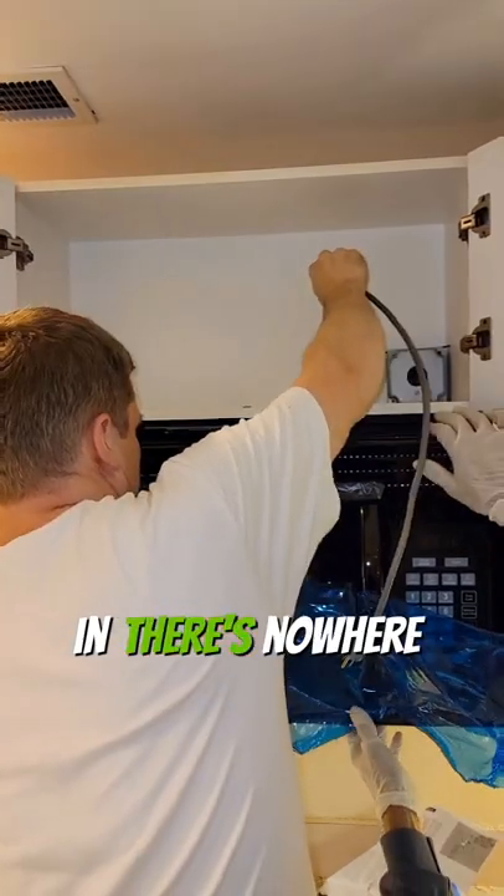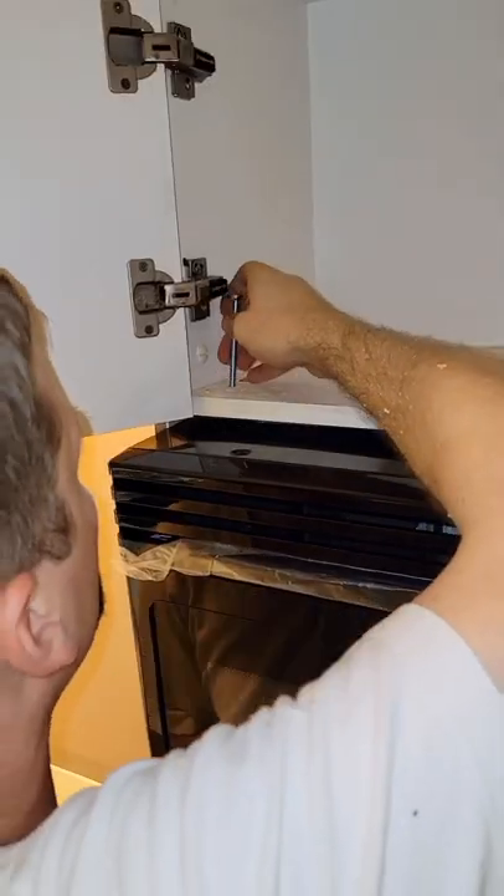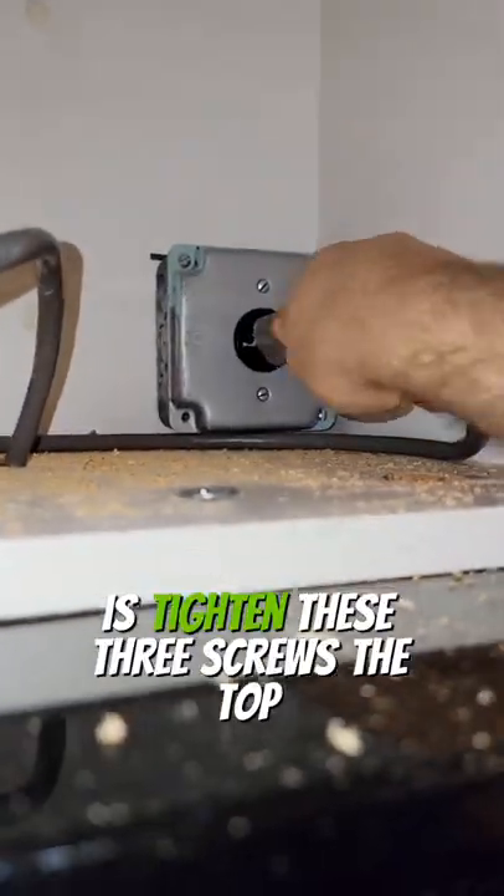This area that we're working in, there is nowhere to vent an exhaust, so it's just going to be in recirculation mode. After you hinge the microwave on the bracket, all you've got to do is tighten these three screws at the top and plug it in.